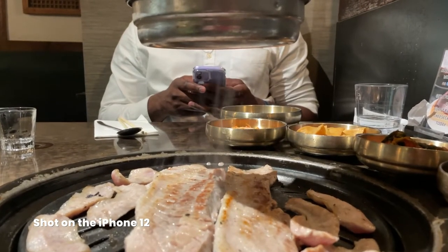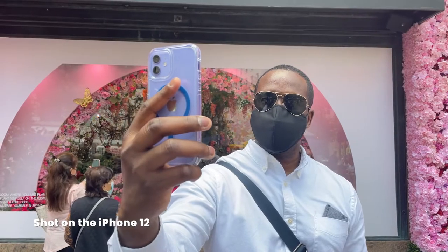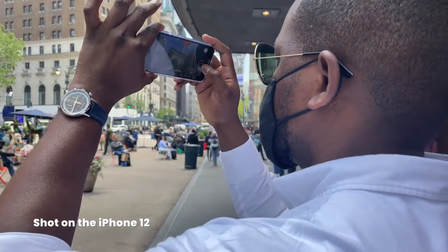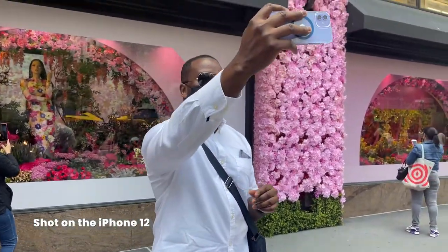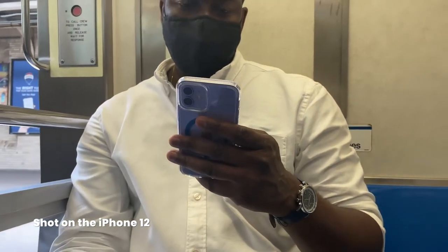One thing people would be looking for with a device like this is usability — how well does it hold up throughout the day. For me it's been really comfortable and easy to use. The experience has been solid overall, whether on the train or just the hand feel. I think this is probably the right size for most people, though I have a larger hand so it's not the phone for me.